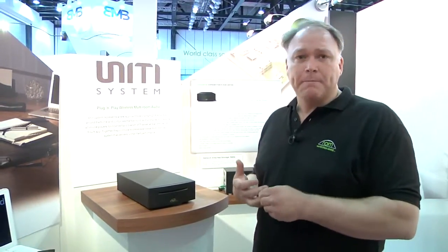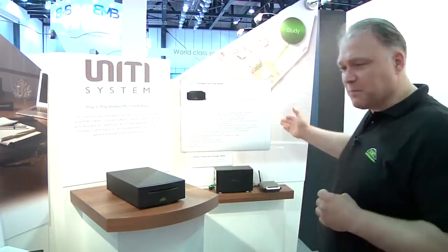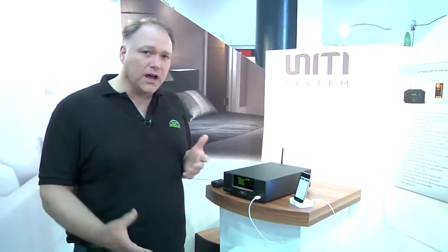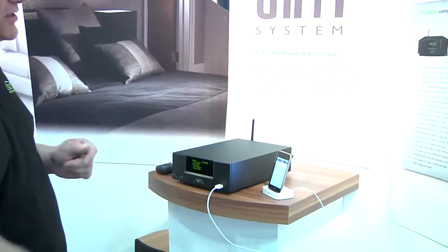Things such as Uniti Cube and the Uniti product itself, which I'd like to show you just around the other side of this display. Uniti Cube is a compact music system without a compact disc player. We do a larger version called Uniti which does have a compact disc player in a full-size version.